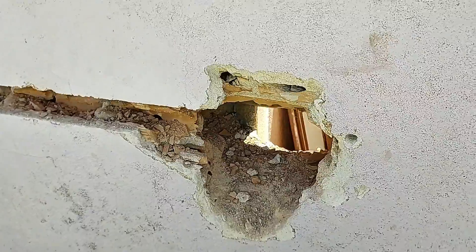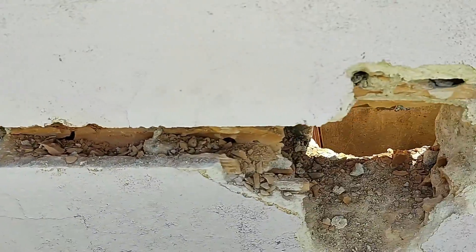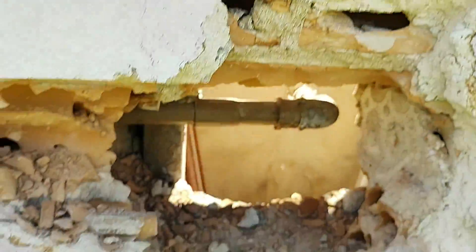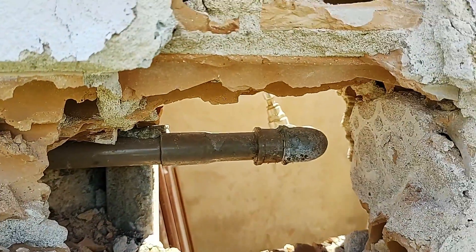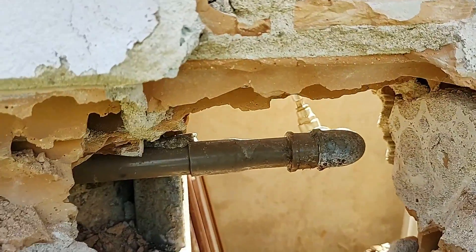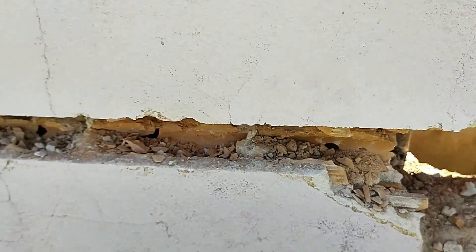Eu cortei a parede com a maquita e depois usei o martelete. Aqui é uma parede dupla. Chegou aqui de onde que nós vamos pegar o ponto d'água. Então daqui eu vou pegar a água dali colocando um T, aí trago para cá nas costas da parede da casa, que é de divisa com o terreno. Aí levo até lá.